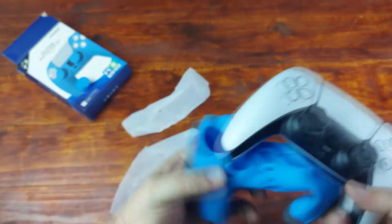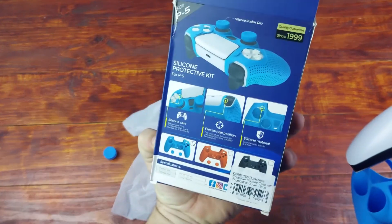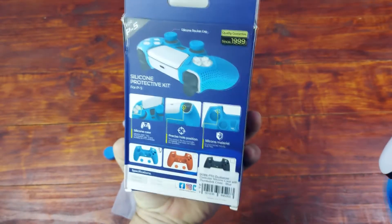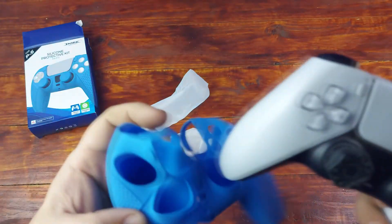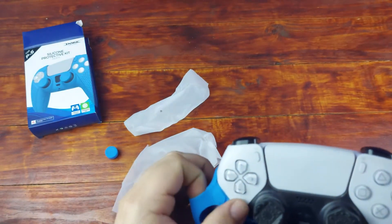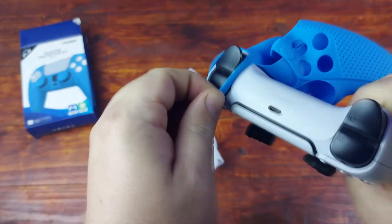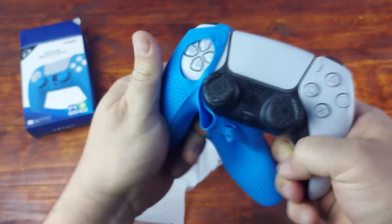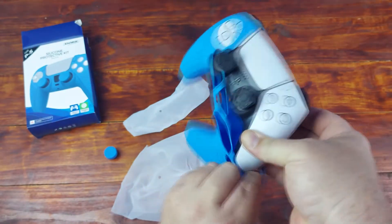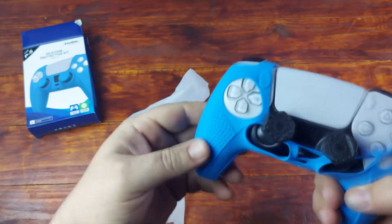This is still the day one edition. Does it come with instruction manuals? Apparently you can just pull it over. You can get the blue, red, and black — currently on Takealot I think it's only the blue one. It's silicone so it's supposed to stretch and just go over. I don't want to break it, especially while making a video.